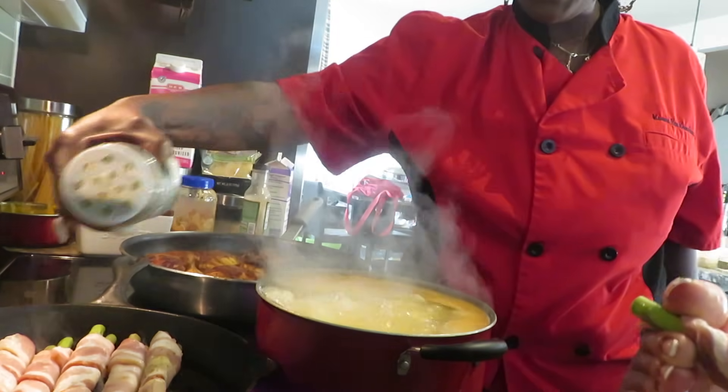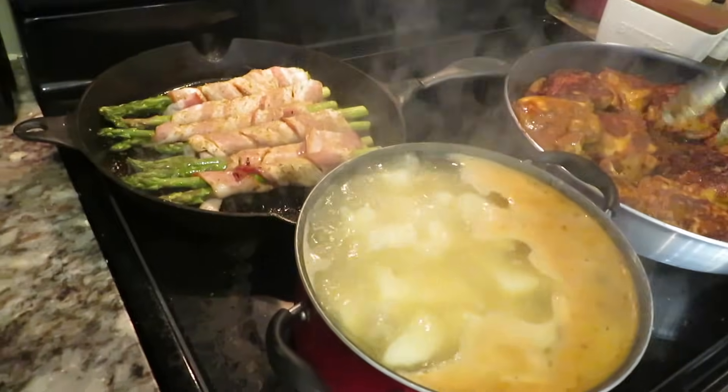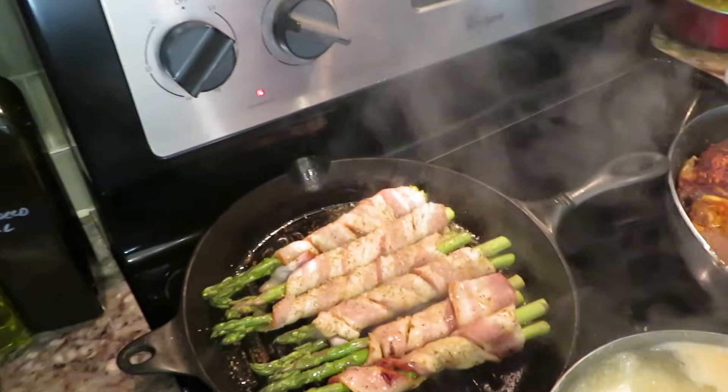We're just going to put a little complete seasoning on top. I love to eat.